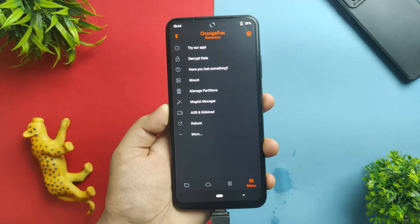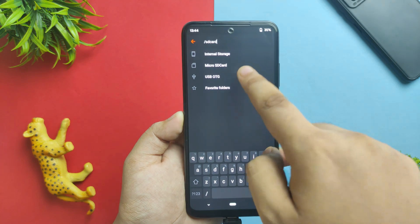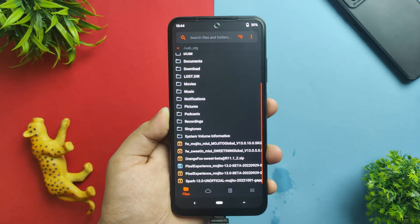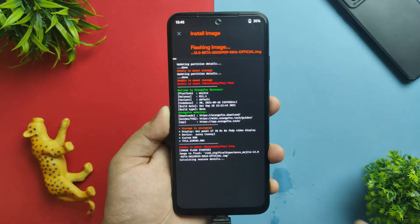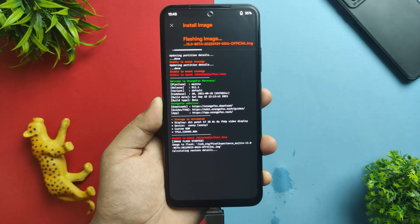The device has now booted into Orange Fox recovery. Go to the USB storage option and select the Pixel Experience mod Android 13 beta. I have given the link to the recovery image in the description — download it and flash it over the boot partition. You can see the flashing process has started.